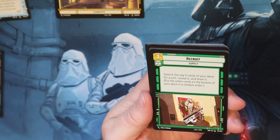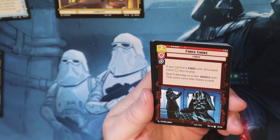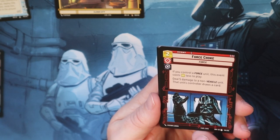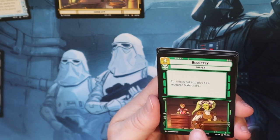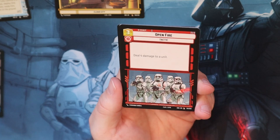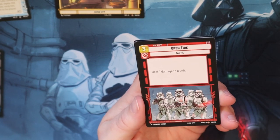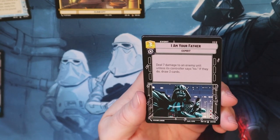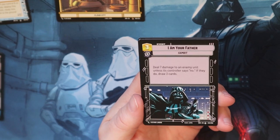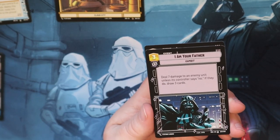Recruit - search the top five cards of your deck for a unit, reveal it, draw it, and put the other cards at the bottom. Force Choke - kind of a good one; if you control a Force unit this event costs one less to play, so it's only a one pip, deals five damage to a non-vehicle unit, and that unit's controller draws a card. Resupply - put this event into play as a resource exhausted; I'll probably just play this as a resource most of the time. Open Fire - deal four damage to a unit, I love this. I Am Your Father - I love this card, I want a couple more. Deal seven damage to an enemy unit unless the controller says no; if they do, draw three cards. So you're telling them either I'm going to kill this unit or you give me three cards. A lot of the times people gave me the three cards, which gave me card advantage and I had resources for days.